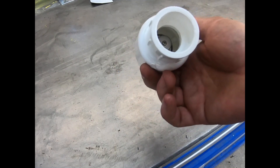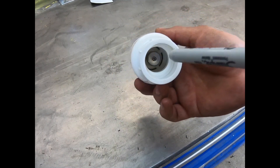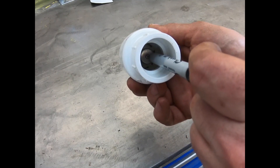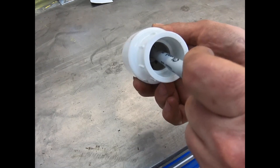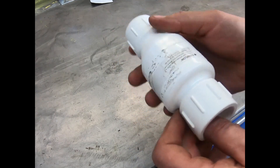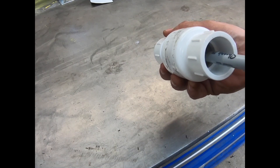This is the backflow preventer — the one-way valve that's at the center of this. Half a pound of pressure opens it, that's all you have to do. Here I'm pushing it very lightly and it's obviously cemented PVC. It flows in this direction but it doesn't flow in that direction.